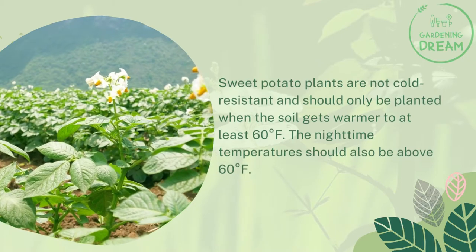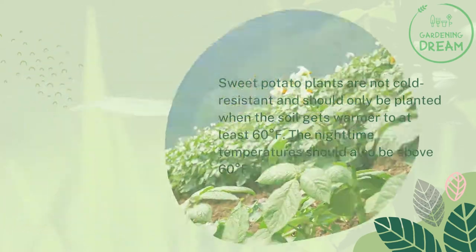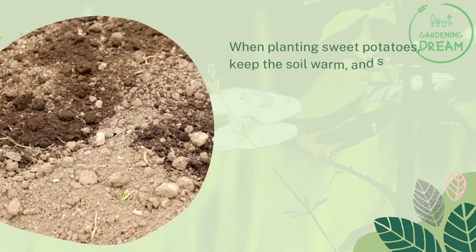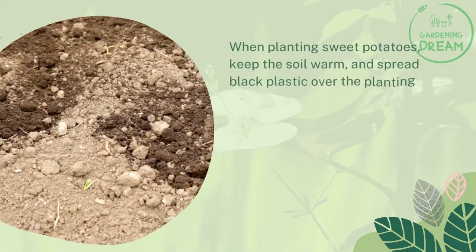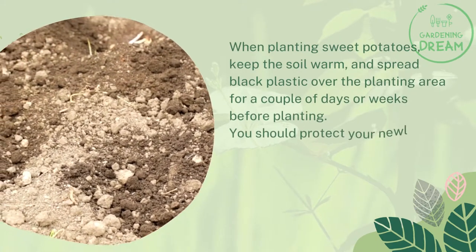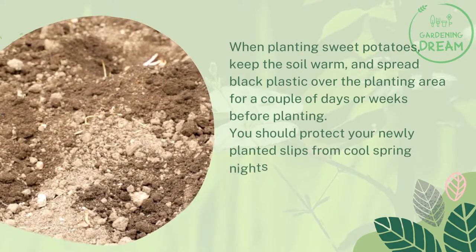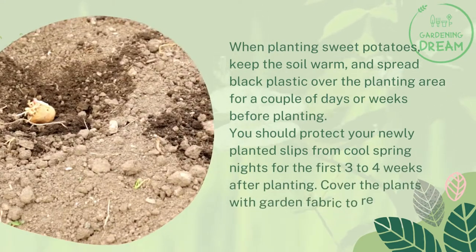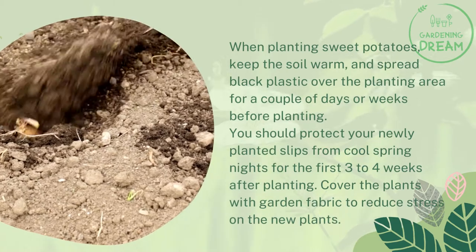The nighttime temperatures should also be above 60 degrees Fahrenheit when planting sweet potatoes. Keep the soil warm and spread black plastic over the planting area for a couple of days or weeks before planting. You should protect your newly planted slips from cool spring nights for the first three to four weeks after planting by covering the plants with garden fabric to reduce stress.